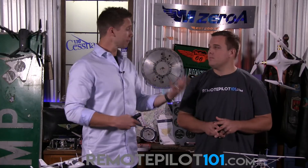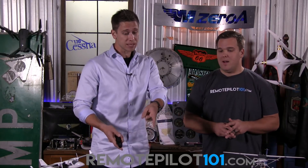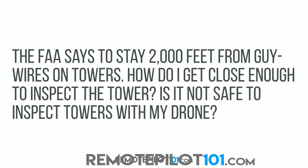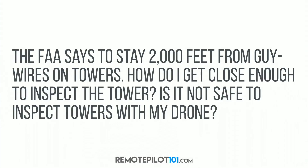Ethan sees thousands of Remote Pilot questions each and every month, and he's bringing us some of his favorites and some recent ones. This one just came in yesterday. It says: the FAA says to stay 2,000 feet from guy wires on towers — how do I get close enough to inspect the tower? Is it not safe to inspect towers with my drone?